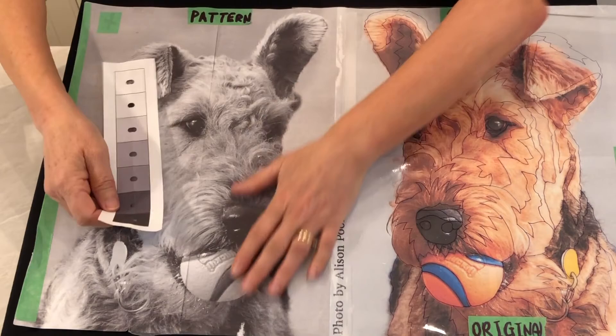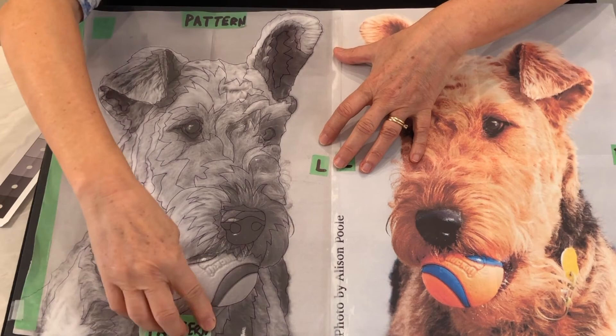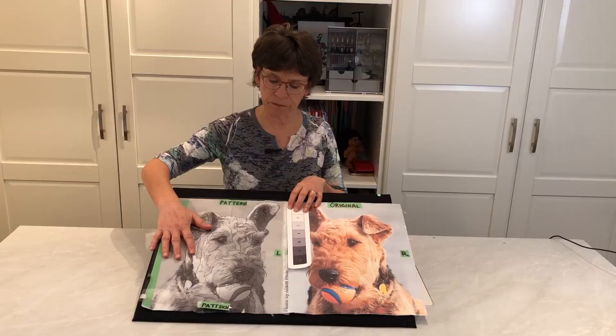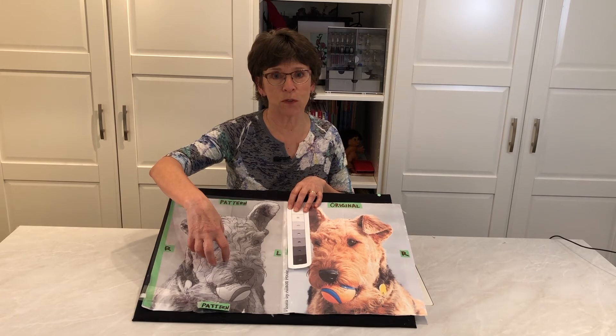I suggest you use this black and white, and hence the reason that when we made this little photo sandwich, we labeled this one pattern — because this is where we're going to be making our templates from and reading the values from. Then we'll combine with what we're learning about how to find values in fabrics and how to sort them by value. We'll combine the two and then we'll start actually putting fabrics down to our foundation and begin making our fabric collage. I'll look forward to seeing you in the next lesson.